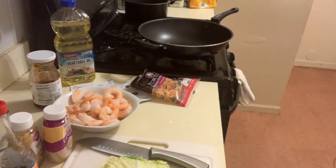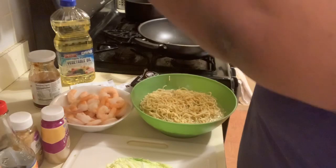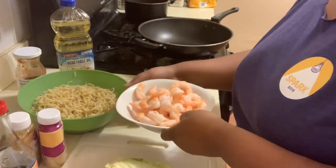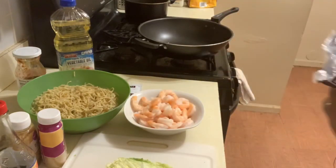I'll be taking these noodles and putting them in some hot water just to kind of soften them up, and I'm about to work with the shrimp, but not before I get all of my other ingredients together.